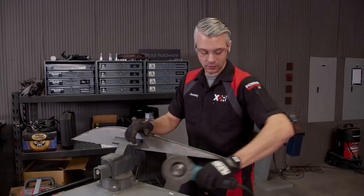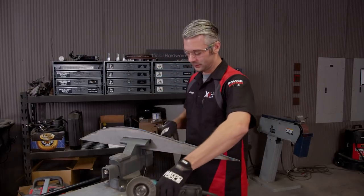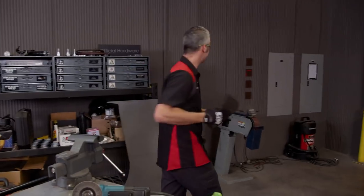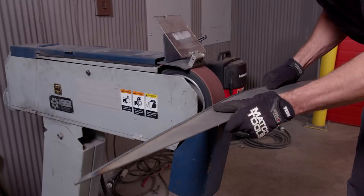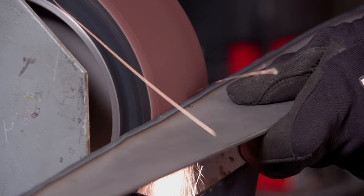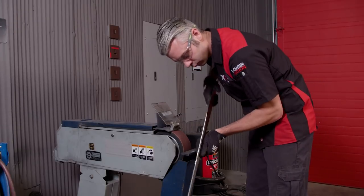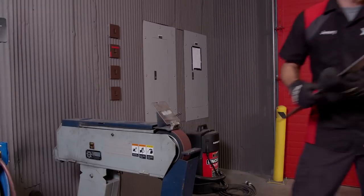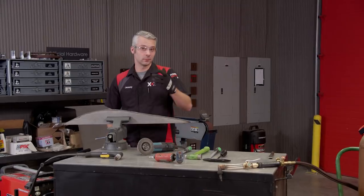With the edge all nice and clean, it's time to straighten it out. You can grab your flap disc on your grinder and give it a little touch, or you can take it out of the vise and go over to the belt sander. The belt sander is a great piece to have in your shop — it comes with many different types of belts and grits, but just be careful not to get carried away. Remember, safety first, and now your parts are all prepped and clean.